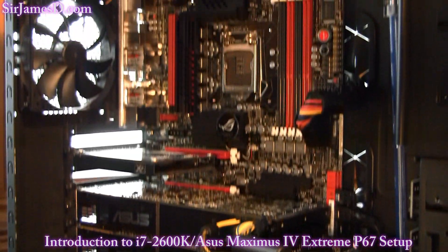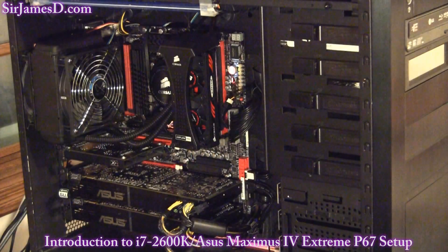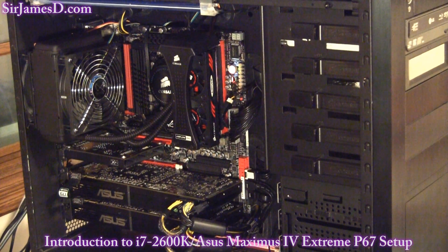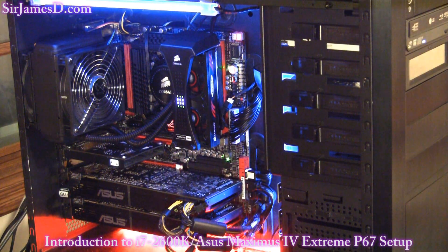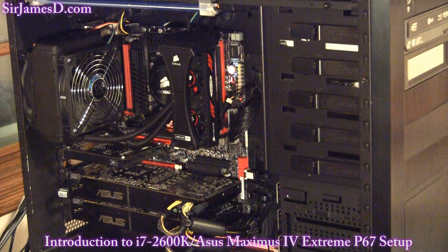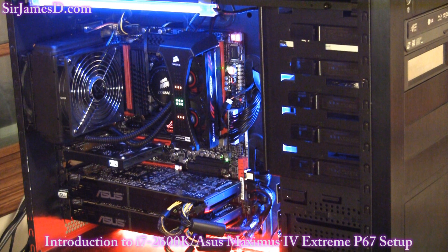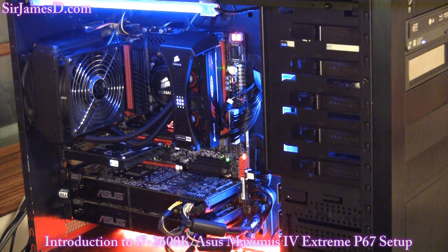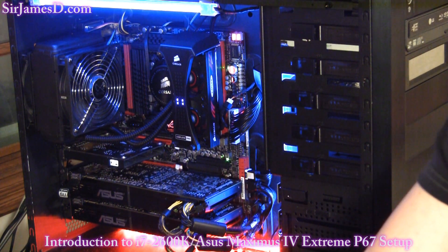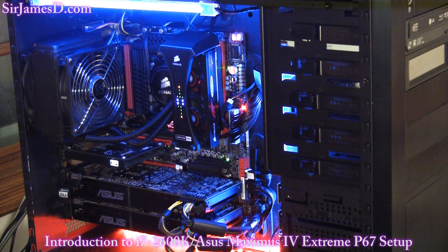Got the power supply in, which Antec was nice enough to fix for me — no troubles there at all. Alright, moment of truth time. I hope it was designed to do that... ah, there we go. Is that a beautiful sound or what?